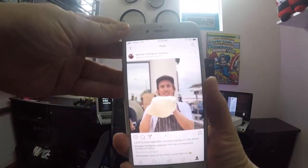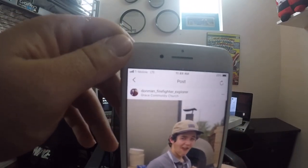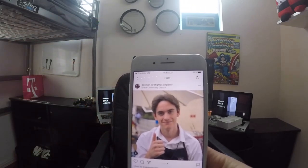Now I'm going to show you what portrait mode is. Let me show you a picture I took with my phone — it is very HD. For example, I took a couple of these at Shepherd's Conference. Let me go to Instagram and show you — here are just a couple of the pictures I took. My Instagram is 'dawnman firefighter Explorer.' These are very HD, like a DSLR. It's amazing how HD this phone is with portrait mode.